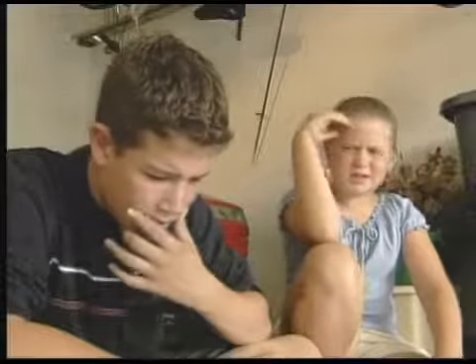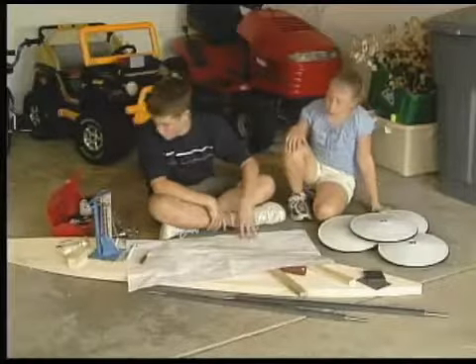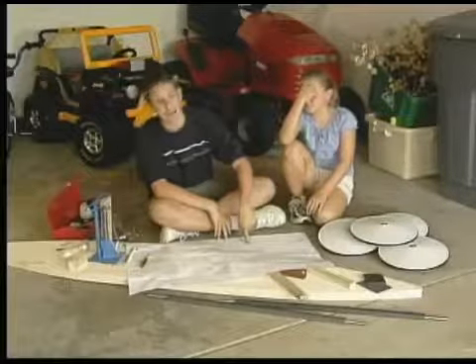I'm just as lost as you. Hey, maybe Alex is home. He already built and raced one of these Soapbox Derby cars. If anyone can help us, it's Alex.